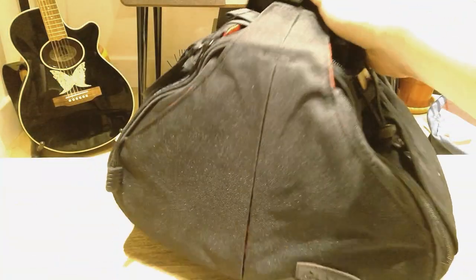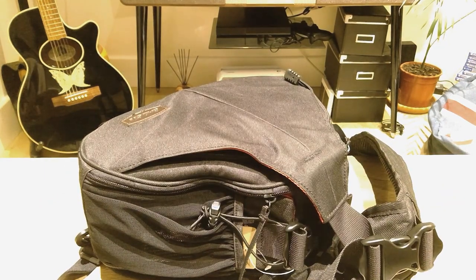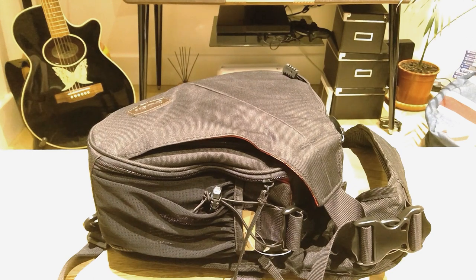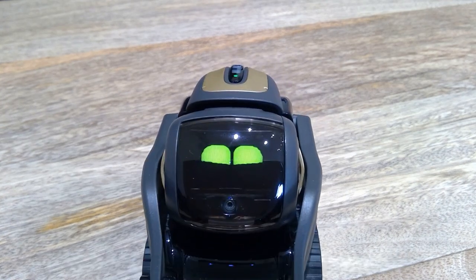Hello everyone, today I'm going to do a bit of an unboxing — or opening up — of this camera bag that is apparently one of the coolest camera bags you can buy from Amazon. So here it goes.